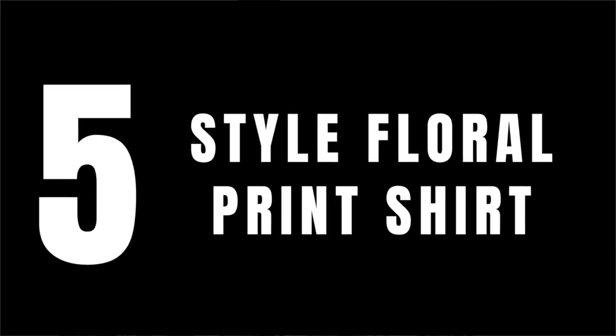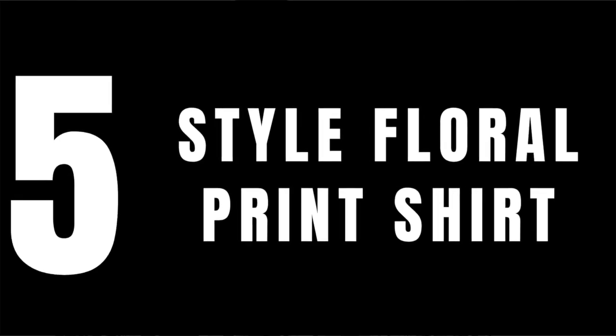Have you ever thought about rocking a floral print shirt but found it frustrating — like, how could I make this look original to me but also look great? Well, on today's video I'm going to give you some options on how to style a floral print shirt and look your best. We're going to be discussing five ways to style a floral print shirt.